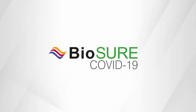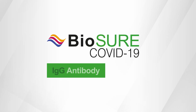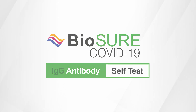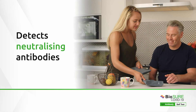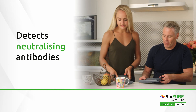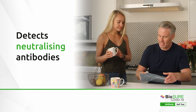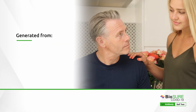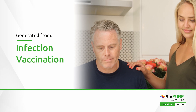The BioSure COVID-19 IgG Antibody Self Test is intended to help you know your status at a time and place that is convenient for you. This test will let you know if you have detectable levels of neutralising antibodies to COVID-19. Everybody makes these antibodies at different rates depending on their own immune system, and these can be generated from either recovery from infection or from an immune response to the vaccine.